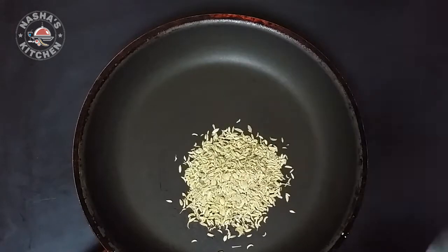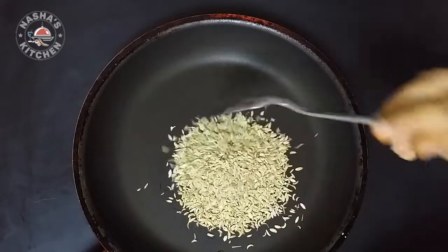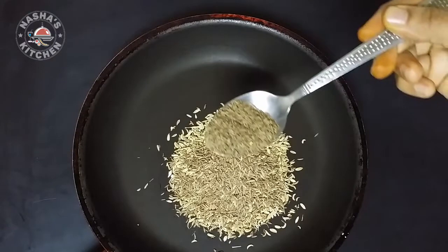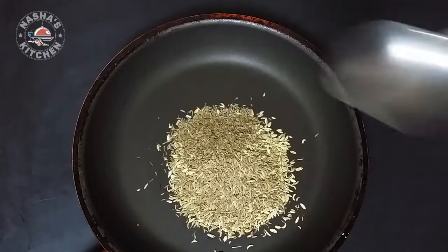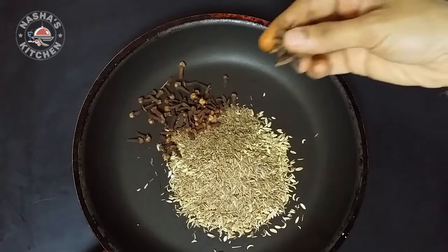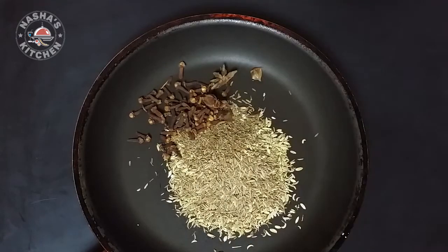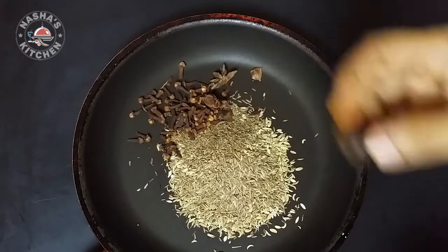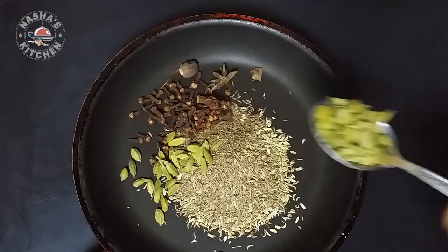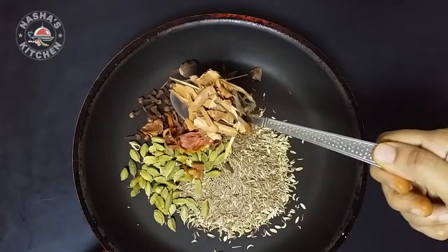I am going to put 4 tablespoons of hot sauce: 1 tablespoon, 2 tablespoon, 3 tablespoon, 4 tablespoon. 2 star anise. 1 tablespoon, 2 tablespoon.